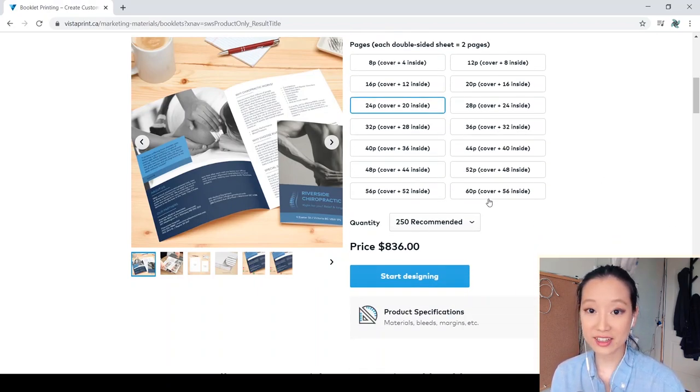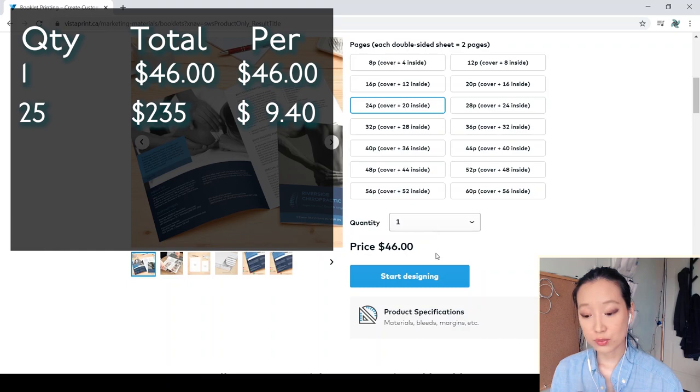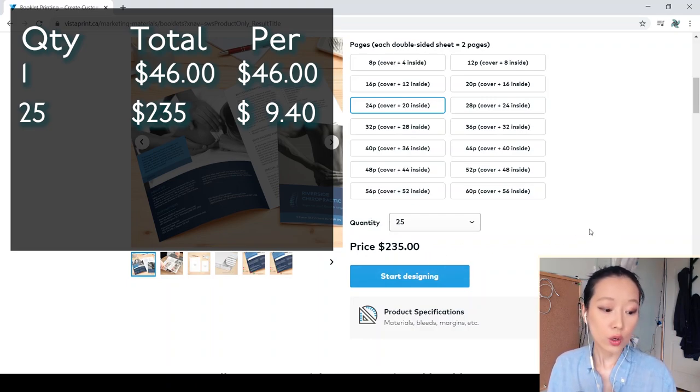As you can see, Vistaprint automatically recommends printing 250. If you just wanted to print one booklet, it's going to cost $46. If you wanted to print 25, which is a pretty common quantity I get asked about, Vistaprint is going to charge you $235 — which on a per-booklet basis is $9.40 per booklet. So you've almost quartered the price from $46 per booklet down to $9.40 by printing 25.